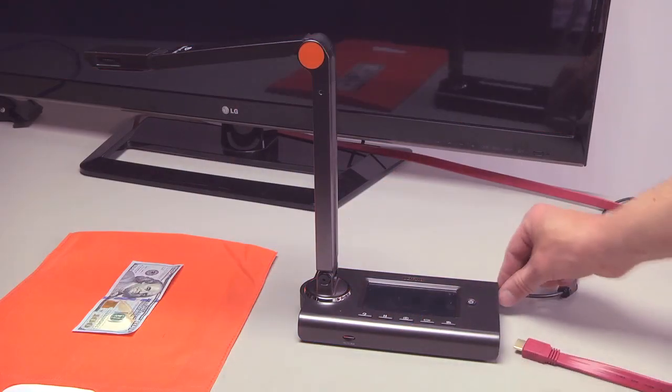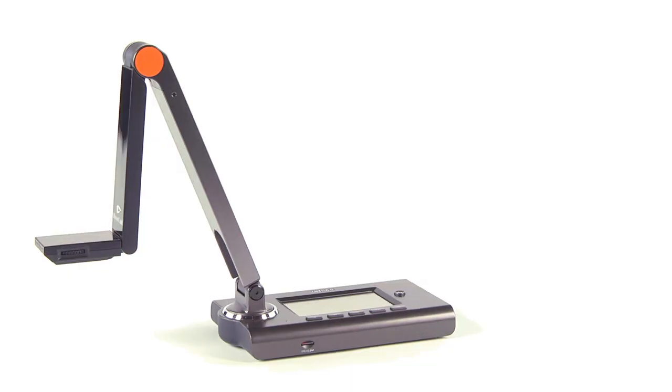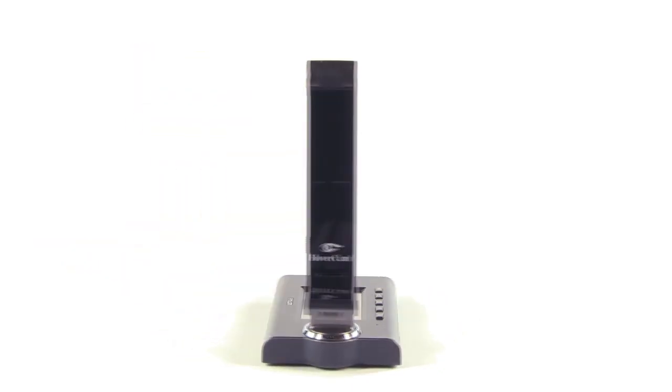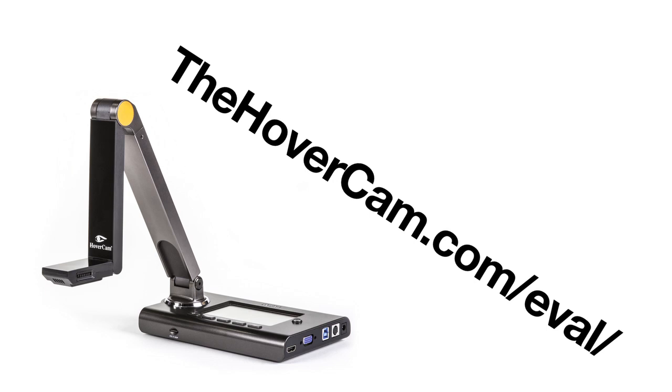The Ultra 8 folds down small and compact, and the footprint is minimal. Is there anything this camera can't do? Embrace new now. Sign up for your free test drive today.